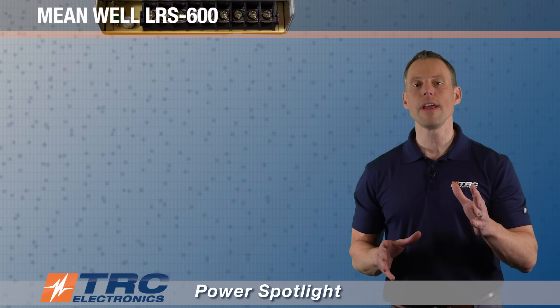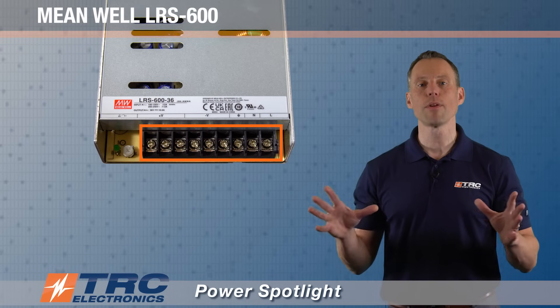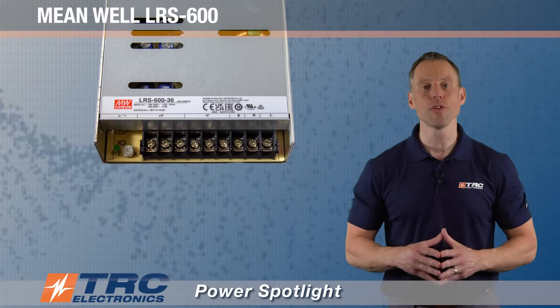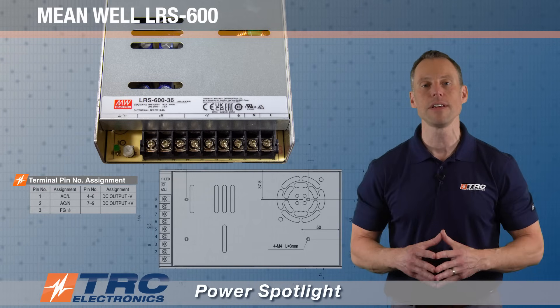Both the AC input and DC output connections are made on a screw terminal block. We're showing you the screw terminal block here, and it's also labeled on the power supply, indicating which connections are made to which screws. You can also reference the data sheet, which will completely illustrate the connections made to this power supply.